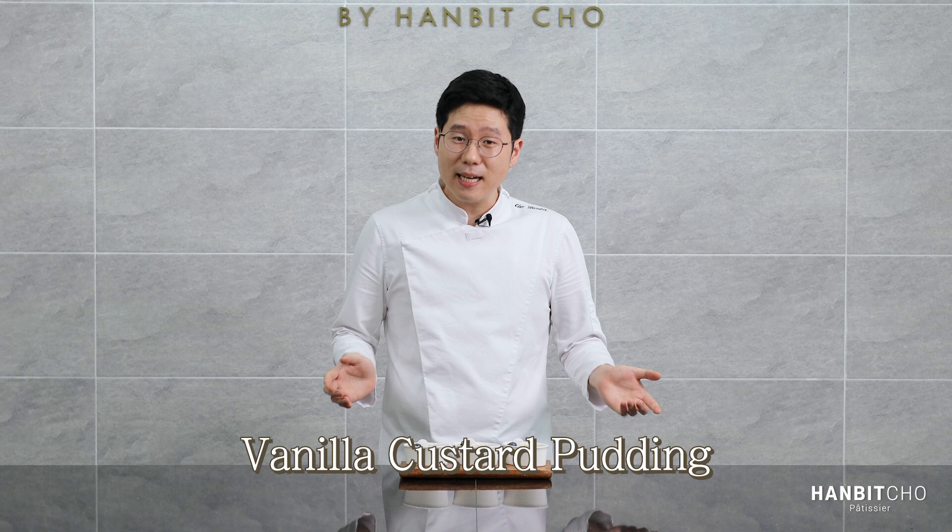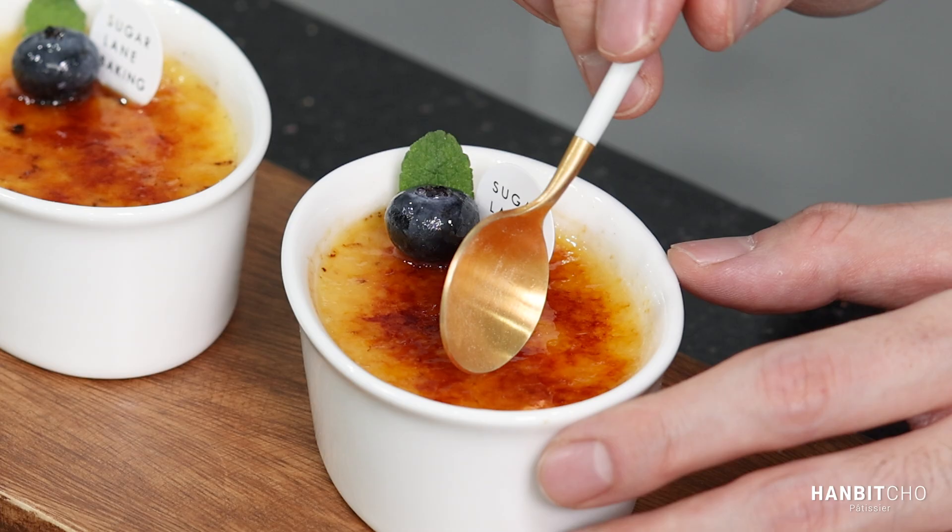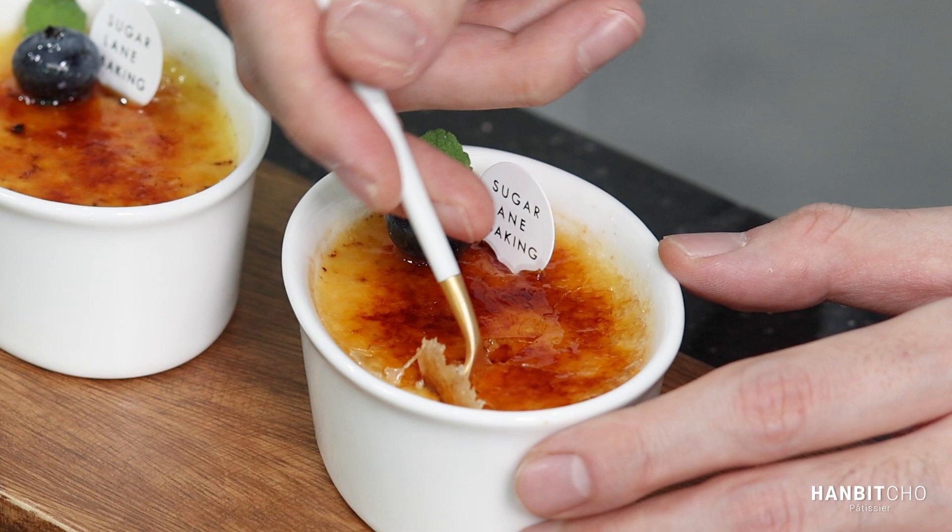Crème brûlée is basically a custard pudding, and you usually add vanilla, which I'm going to do today. What makes crème brûlée so good is that you cover it with sugar and you caramelize it by blow torching it. That's the fun aspect when you're eating a crème brûlée, because you have to crack that top and you serve it with the soft pudding below.